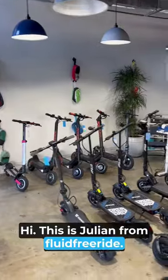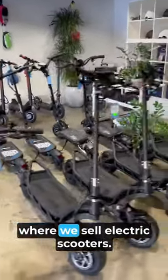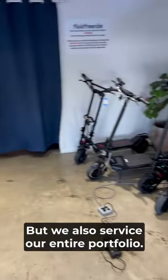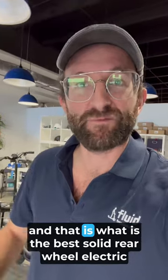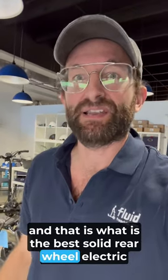Hi, this is Julian from Fluid Freeride. I'm here at our shop in Miami, Florida, where we sell electric scooters, but we also service our entire portfolio. I want to come back to a customer question that we received, and that is, what is the best solid rear wheel electric scooter?